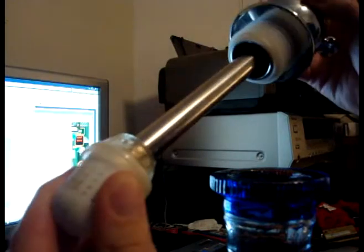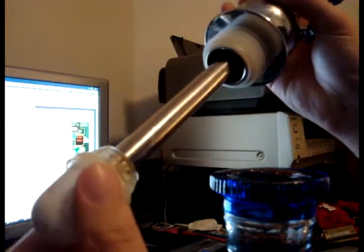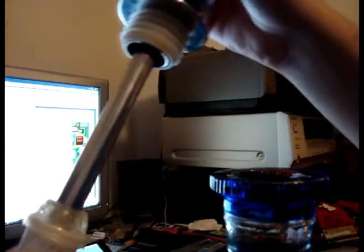After about two or three times — or at most a week of using it — this problem of it getting detached won't happen anymore. It will be easy to slide in and out, just as you see.